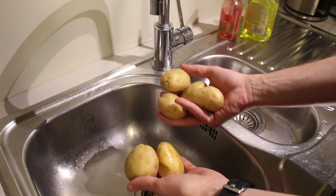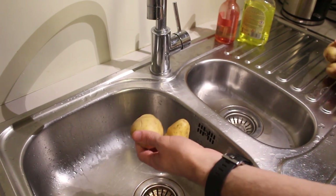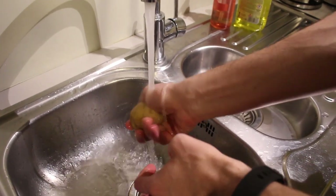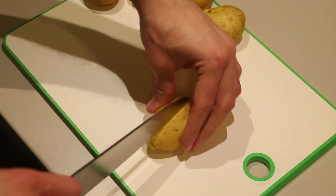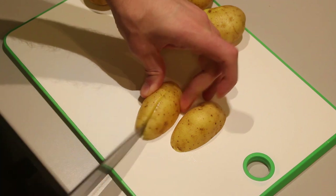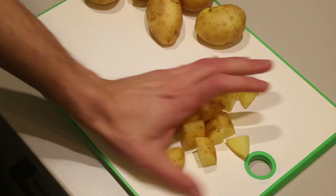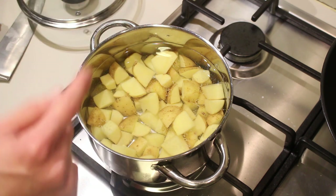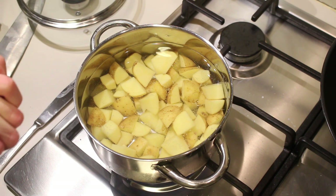For this recipe we're going to leave the skin on. If you want you can also peel them, but if you do leave the skin on make sure to wash the potatoes really well to remove all the dirt. Once washed, cut them in two, then slice them up into about six pieces. Put the potatoes in a pot with salted water and put them on the fire and let them cook until they're done.